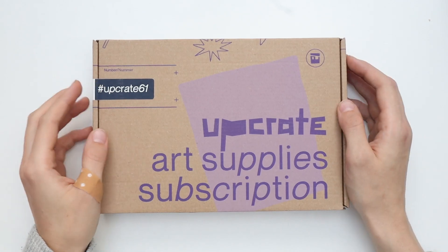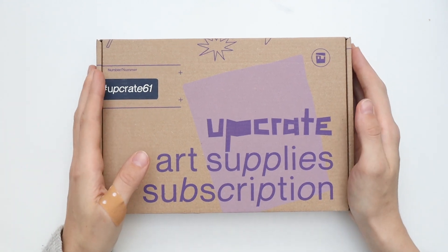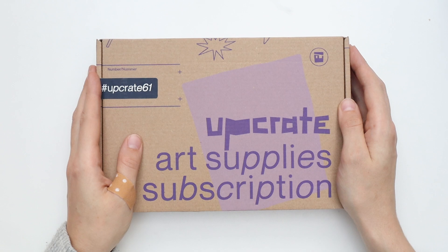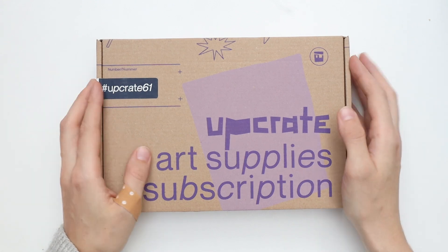Hello guys, welcome to another Upgrade unboxing video. It's time for Upgrade 61. It arrived yesterday and I really can't wait to open it because I really enjoyed the last box and I hope they're keeping up the good work. So let's have a look inside.